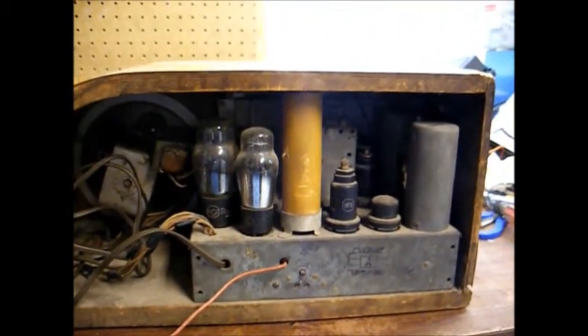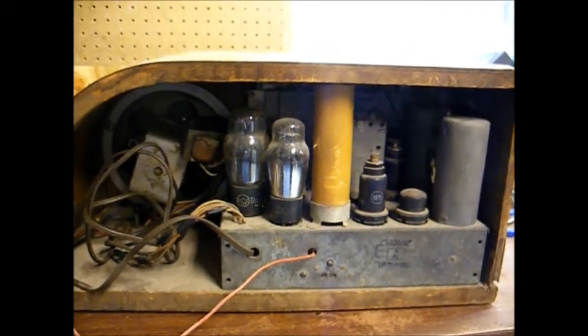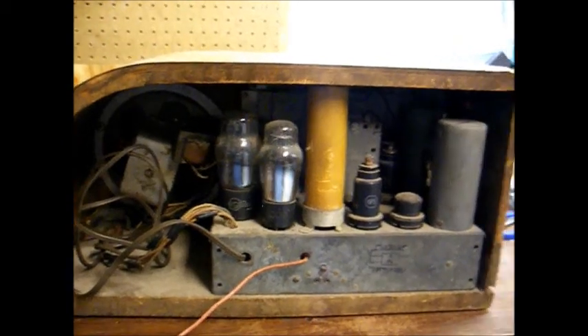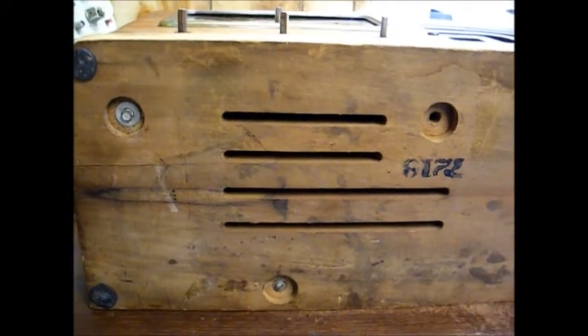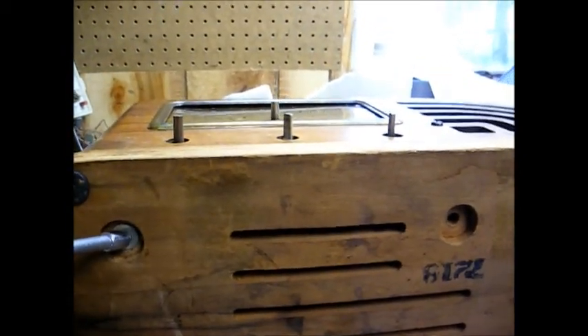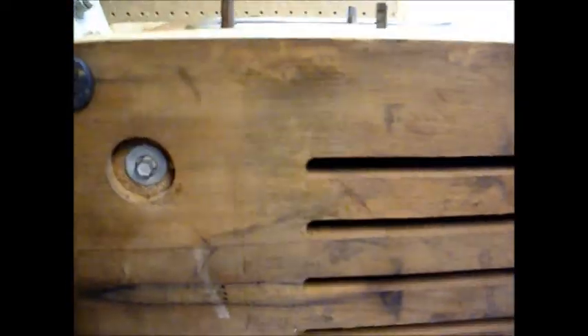Now we'll turn it around and look at the inside. Here's the chassis, and the next thing we want to do is remove the bolts that hold the chassis to the underside of the cabinet, and then slide the chassis out. Here are our chassis mounting bolts. They have a standard quarter-inch bolt here. Down here we have a bolt that's going to require a flathead screwdriver, and this bolt is missing.